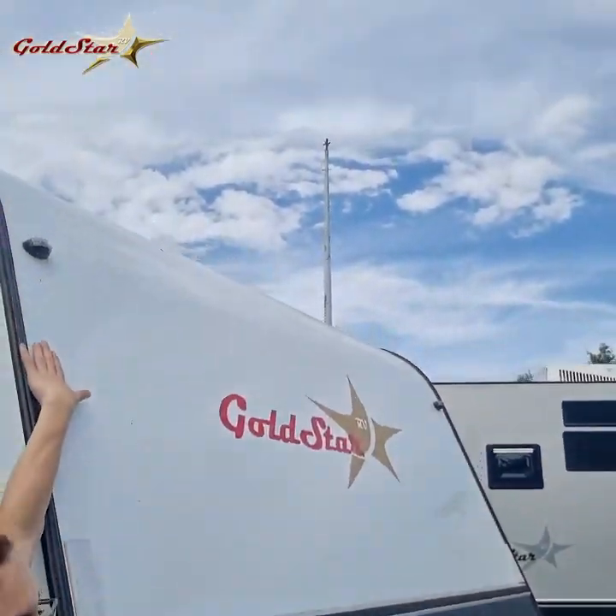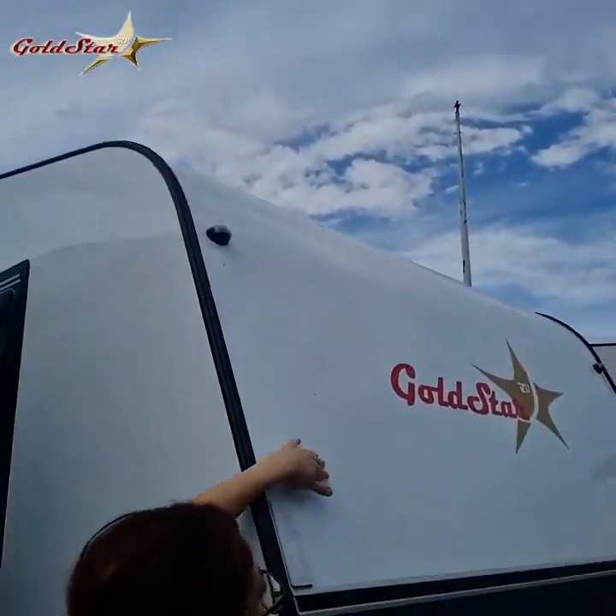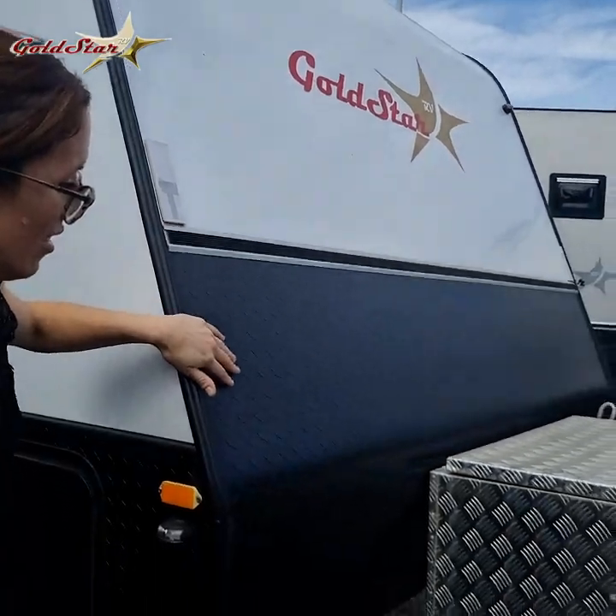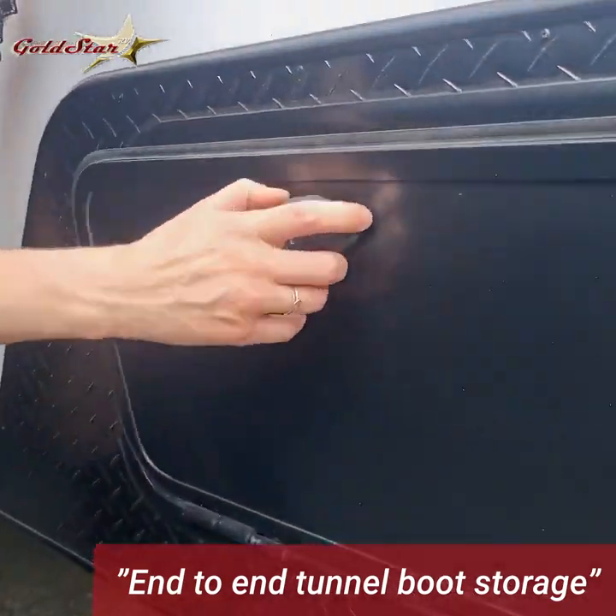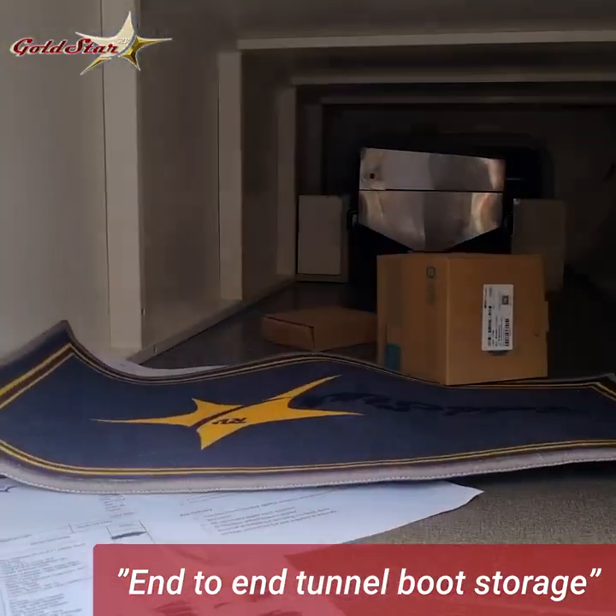You've got the curved aerodynamic shape which really helps to save on fuel costs when you're traveling long distances. Checker plate protection at the front and on the sides. Tunnel boot which is lockable.